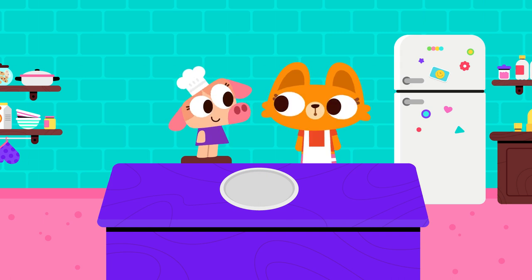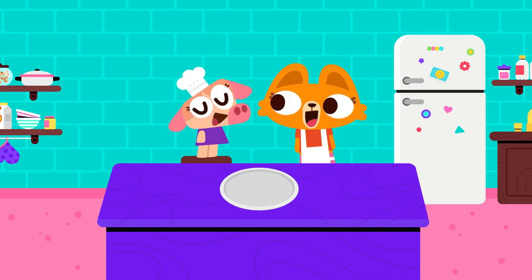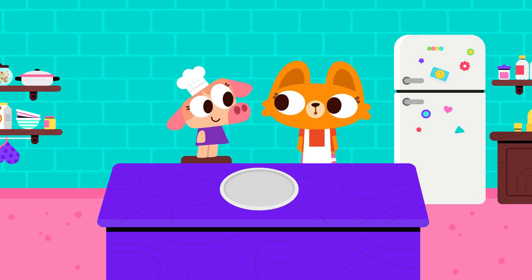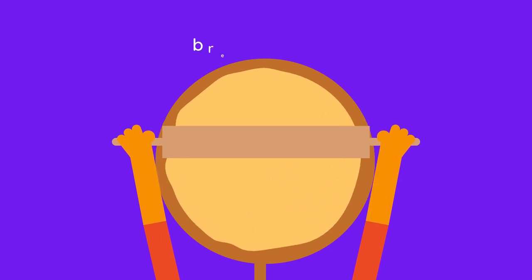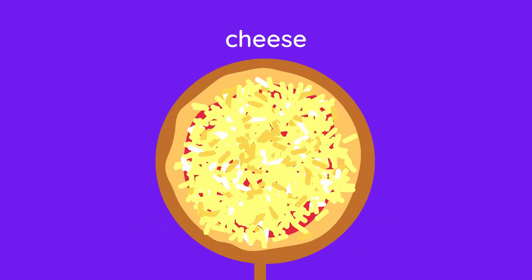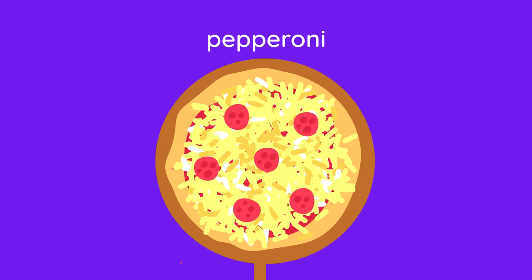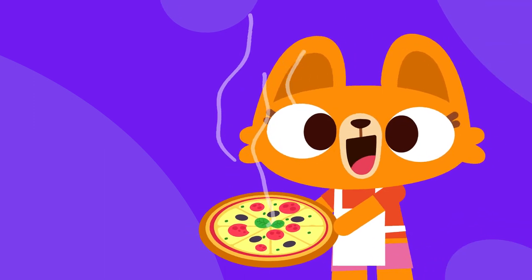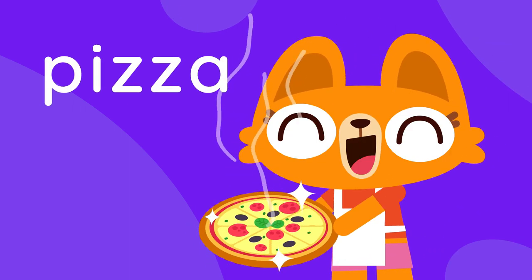Welcome back to Lingo Kids Crafts! Today, we are going to draw a tasty meal that might just be your favorite food. It is a circular shape made with bread, dough, tomato, cheese, and other toppings. Its most popular topping is pepperoni. Have you guessed it yet? That's right! Today we will be drawing a mouth-watering pizza.